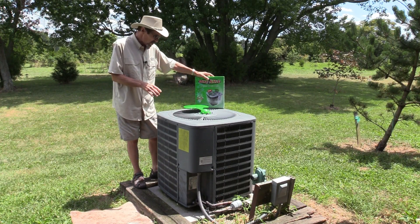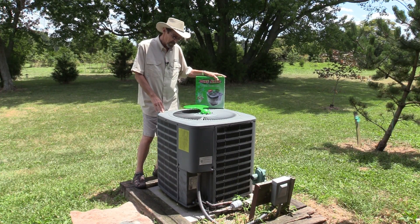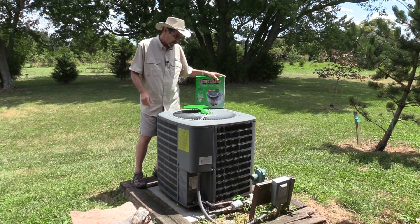How much water does this use a day? About a gallon of water a day, which is literally nothing. That's about what it costs to flush your toilet once a day.